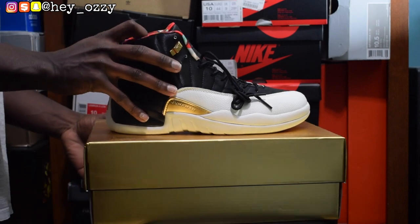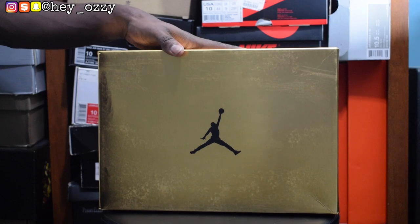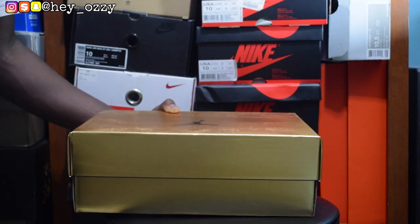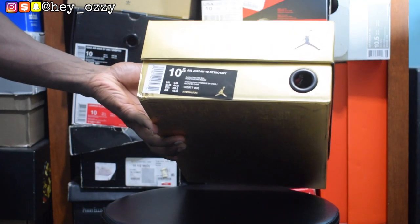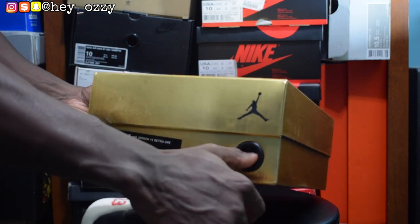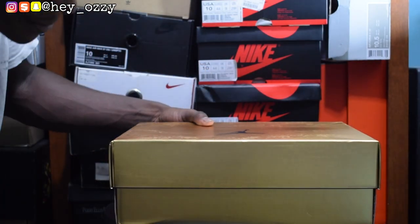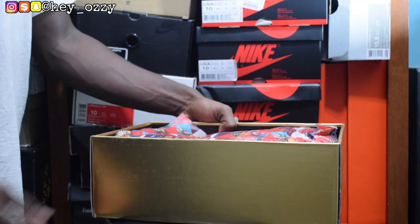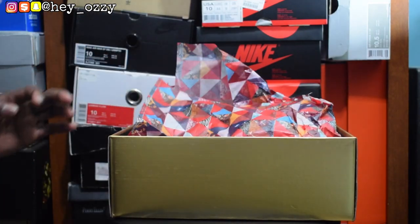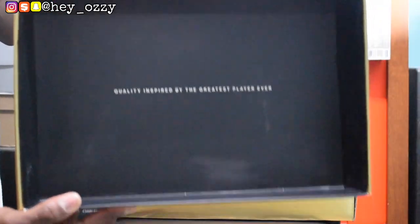The quality on these shoes is amazing. I really like what they do with the box. Compared to all my other boxes right here, this is definitely the flashiest, which I really like. Anytime a shoe comes with a nice box or different packaging, it gets me excited because I like different presentations for each of my shoes. So you can see right here it says Air Jordan 12 Retro CNY, which is Chinese New Year. This is size 10 and a half. It has this black ring so you can pull the shoe out. And on the inside of the box, it says 'quality inspired by the greatest player ever.'